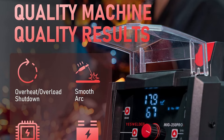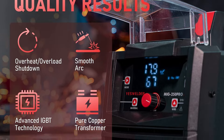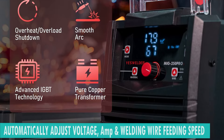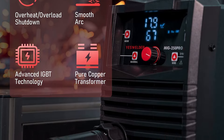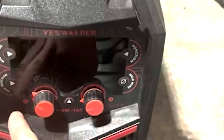What sets the YesWelder MIG 250 Pro apart is its ability to automatically adjust voltage, welding wire feeding speed, and amperage with the synergic control function. For those who prefer a hands-on approach, manual settings are also available, providing you with ultimate control over your welding process.